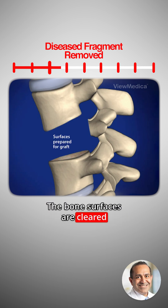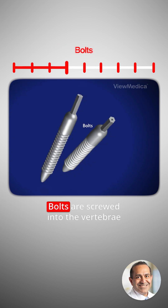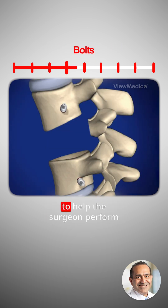The bone surfaces are cleared and prepared to receive a bone graft. Bolts are screwed into the vertebrae above and below the gap to help the surgeon perform the rest of the procedure.